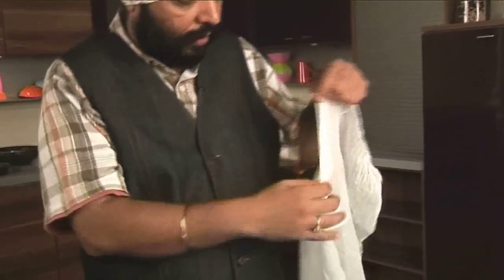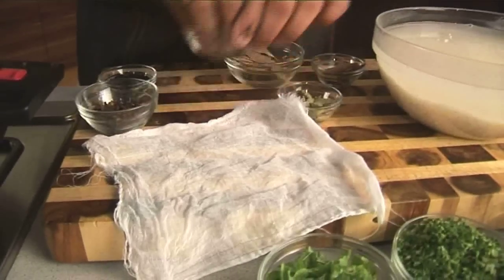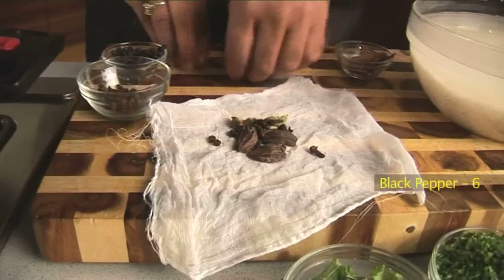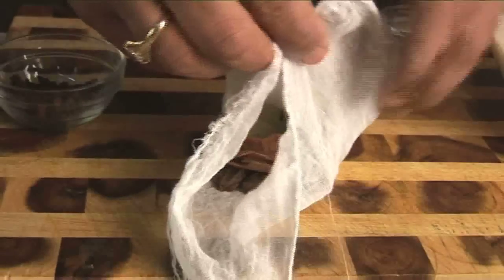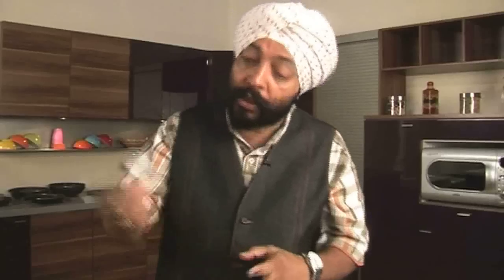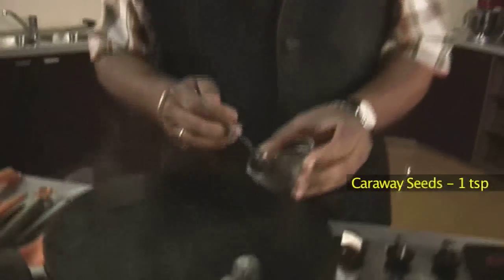Now what I'm going to do is take a piece of muslin cloth and tear it up into a small piece. These ingredients — black cardamom, green cardamom, cloves, pepper, bay leaf, and cinnamon stick — they all go in, and I'm going to make a bag of this, twist it up and tie it up so that I get only the flavor. Now this goes into the water that I'm boiling.